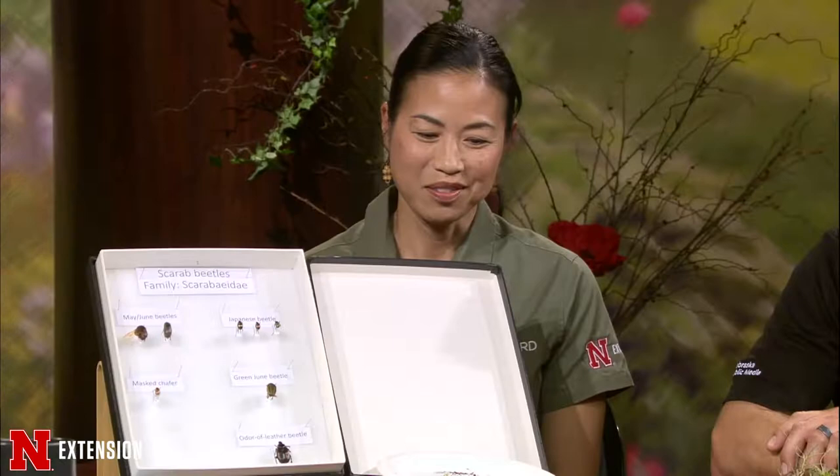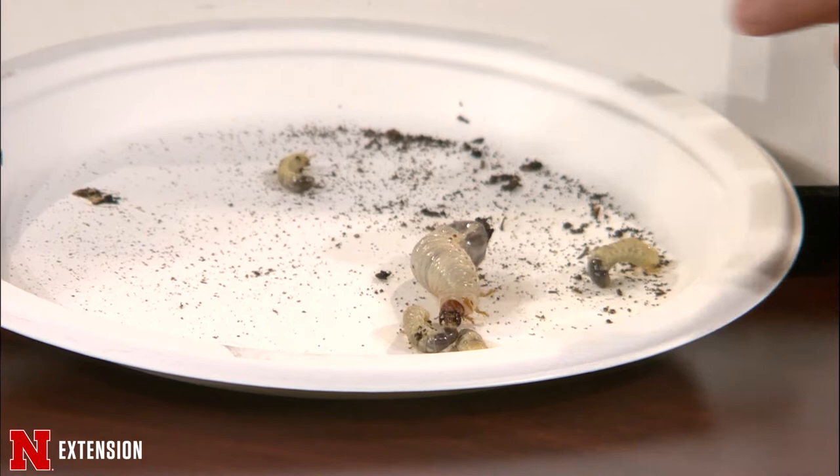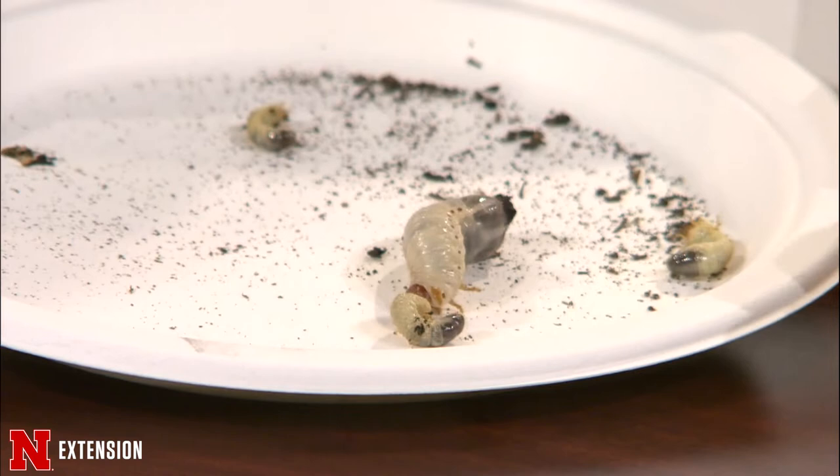Jody, you brought a very interesting and extremely timely and lively sample. I like to bring those live samples. I brought some grubs — a variety — and you can see them. They're nice and juicy and moving around. You can see that really big one right there. That is not one of the typical white grubs that we worry about.